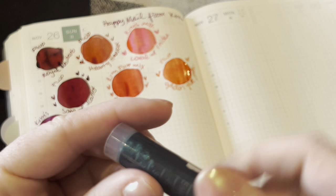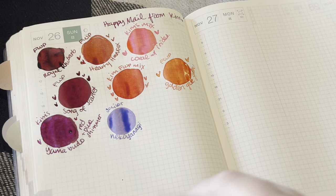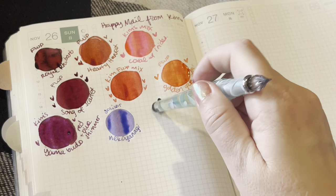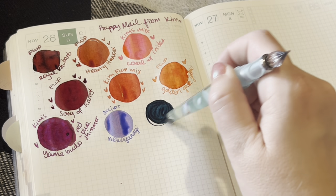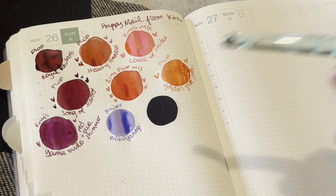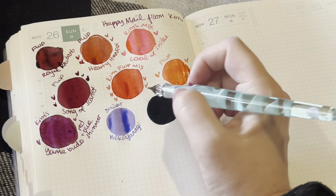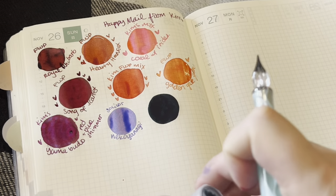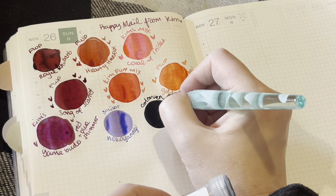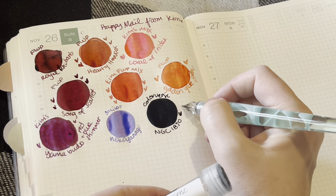Let's do Colorverse NGC 1850. It does have shimmer. I like doing swatches like this — I've seen a few people doing this and I really like it. This is a gorgeous teal — my favorite kind of teal, a deep, deep, dark teal. I don't like anything that leans too much on the bright blue teal side. When I added more it looks kind of black, but I'm sure in the writing we'll be able to see the teal. Colorverse NGC 1850 — love this one. It feels really wet too, which is cool.